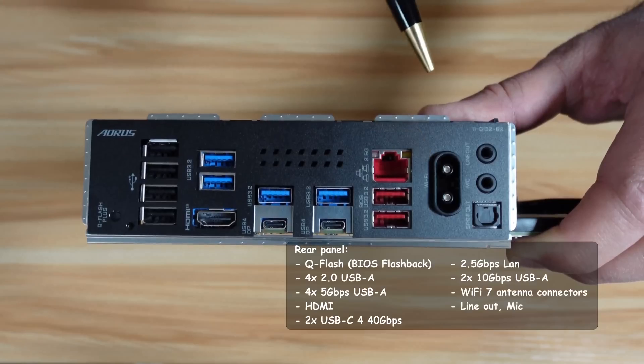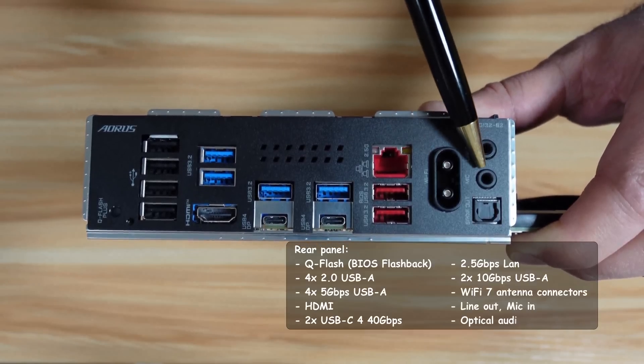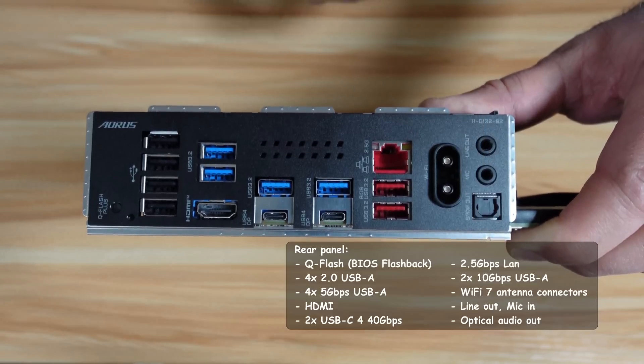There's the Wi-Fi antenna connector, line out, microphone in, and SPDIF out for digital audio.